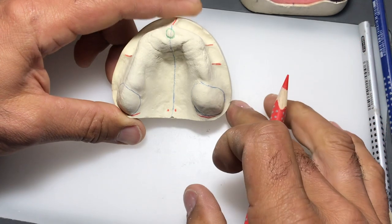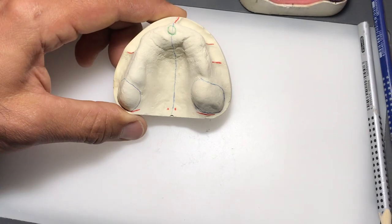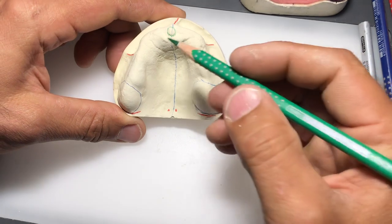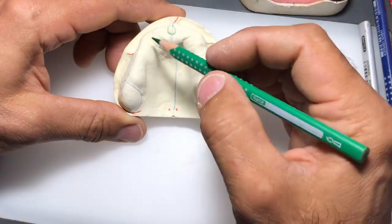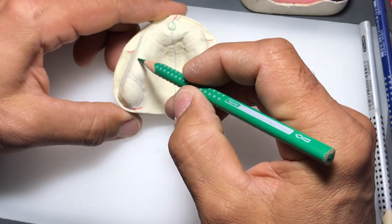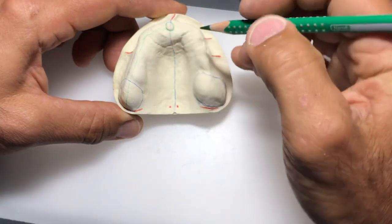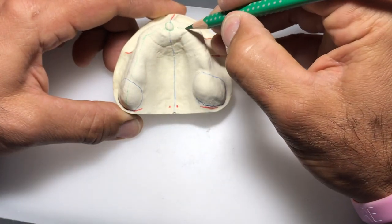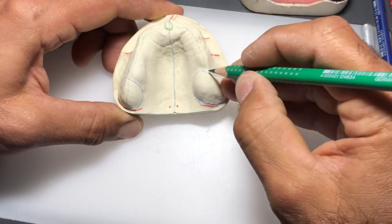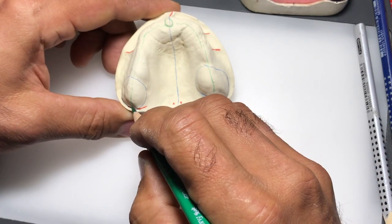In order to fabricate our custom trays properly, we can also identify the crest of the ridge, which is the highest portion of this residual ridge. You can just take your pencil and make an outline along the highest point of the ridge all the way back to the hamular notch.